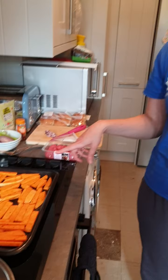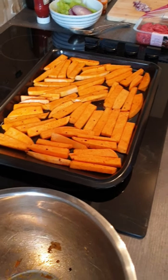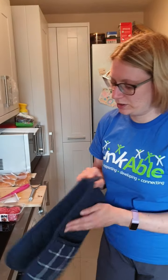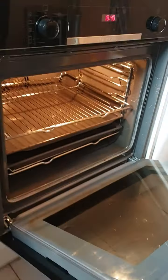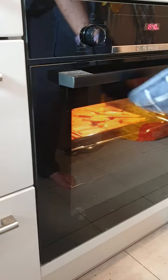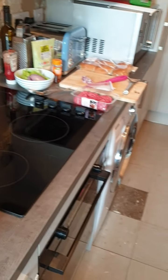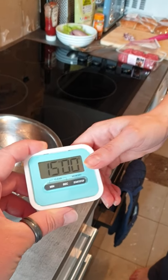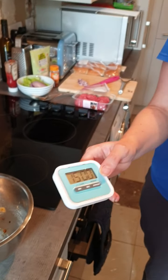I've put the sweet potatoes on the baking tray. I've washed my hands because they were sticky with the oil and flavouring, so now we're going to put those straight into the oven. I'm going to put them on the top shelf so they get the most heat. We're going to put them in for 15 minutes, then we'll turn them over to make sure they cook on both sides. The 15-minute timer is on.